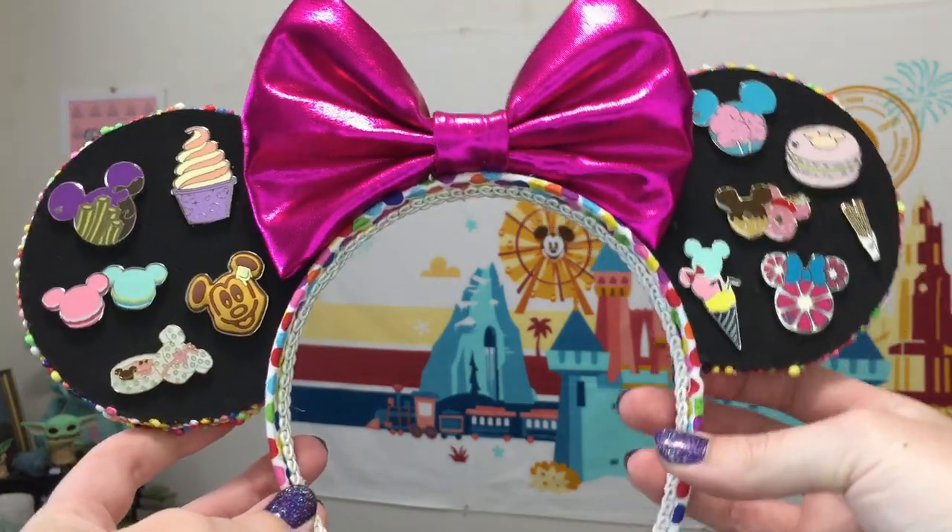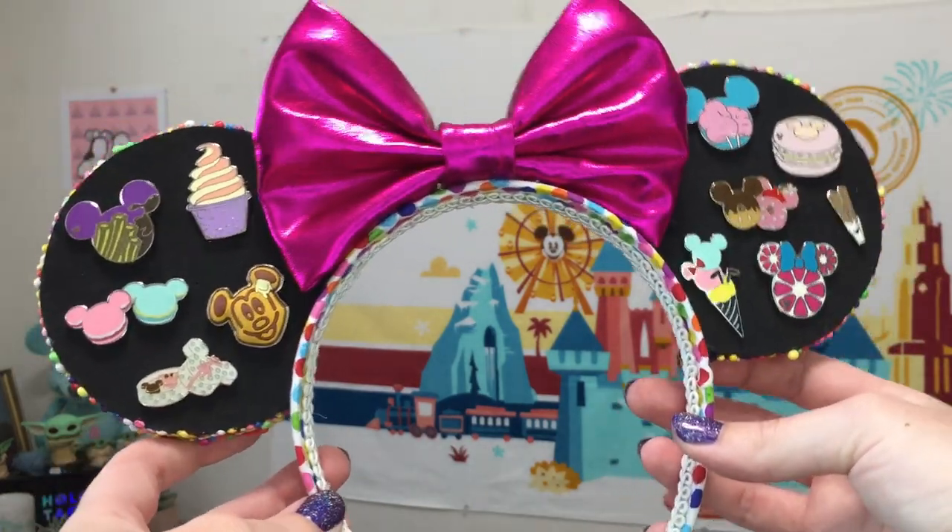In terms of how you want to make these look, there are kind of endless possibilities. This is sort of a DIY video where you can follow along, but I also just wanted to do a fun little project and remedy the shortcomings of some official pin trading ears. So let's get into how I made these.